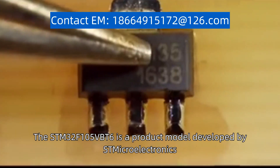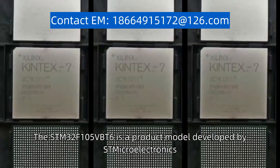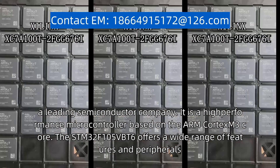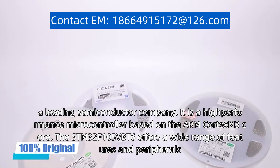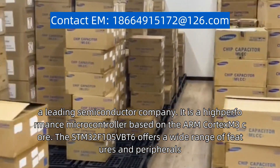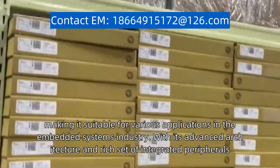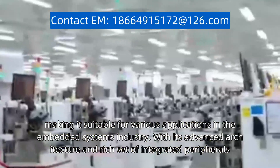The STM32F105BBT6 is a product model developed by Smecro Electronics, a leading semiconductor company. It is a high-performance microcontroller based on the ARM Cortex M3 core, offering a wide range of features and peripherals, making it suitable for various applications in the embedded systems industry.